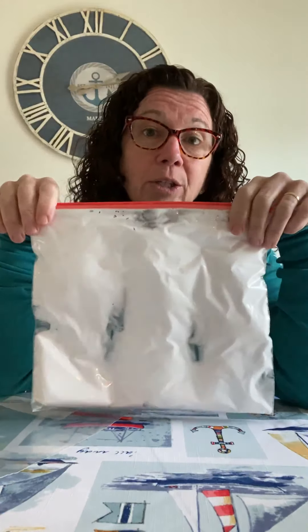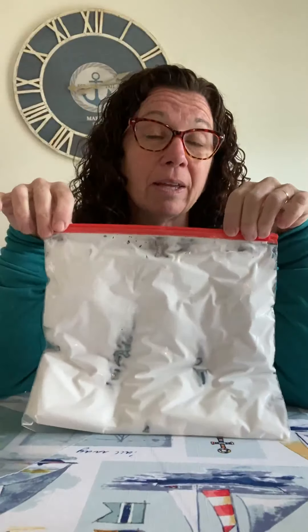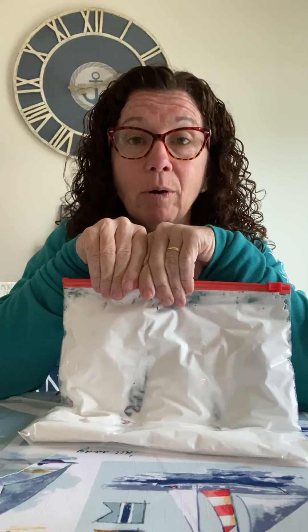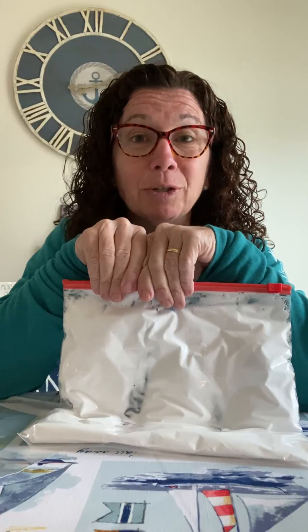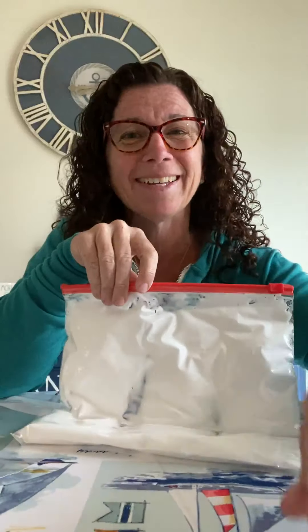Moms and dads, we do not want a big mess at home! It's just a fun activity to pass some time while we're not at school. If you have any questions, please reach out — I'm always here and available. Hope you enjoy it, and if you do it, send me some pictures! Thank you guys, miss you all!